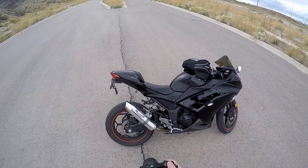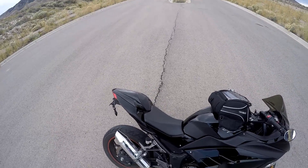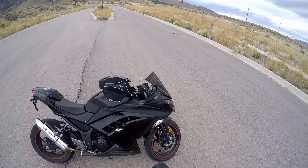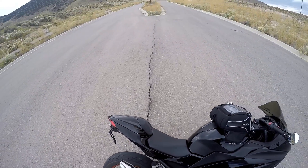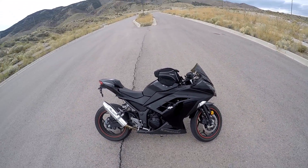Exhaust — thing sounds freaking amazing. Sounds deep — trust me, sounds way deep. I also put a K&N air filter. I've got full synthetic oil in there. And a rear seat cowl — really adds to the bike compared to just the regular seat, in my opinion.